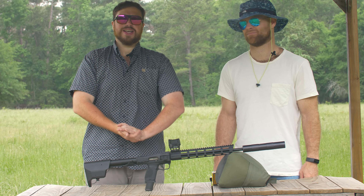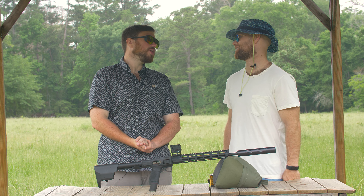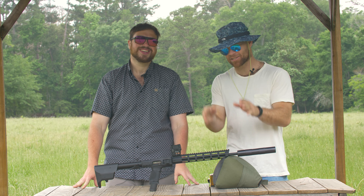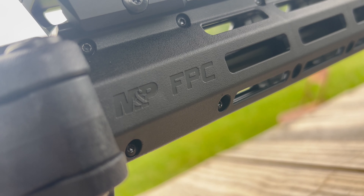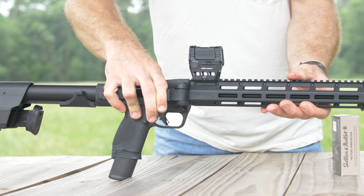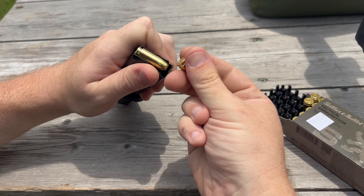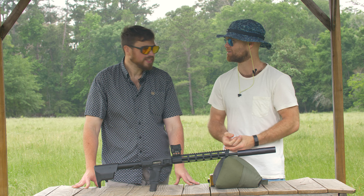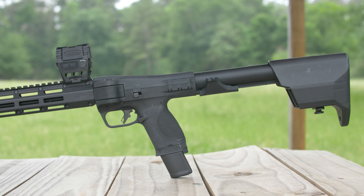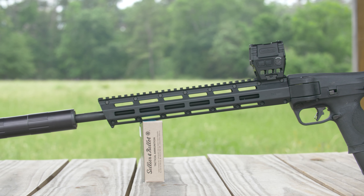Welcome back everybody. Today we are looking at the FPC. Patrick, what does FPC stand for? FPC is the Folding Pistol Caliber Carbine, which is the perfect name for this gun because A, it folds, B, it's chambered in 9mm, and C, it's a cool little carbine — a short little rifle. It's the latest offering from Smith & Wesson, their foray into the world of folding guns.